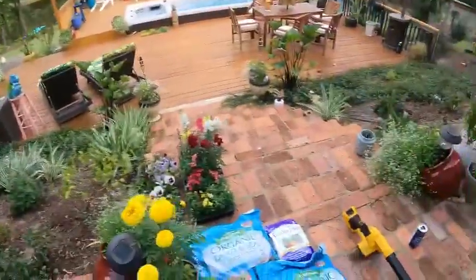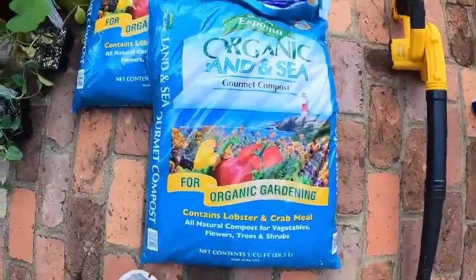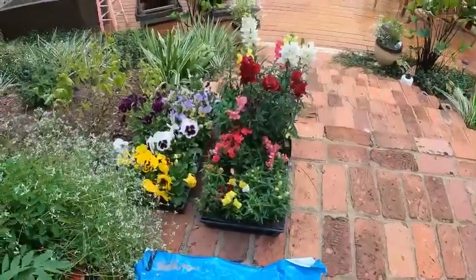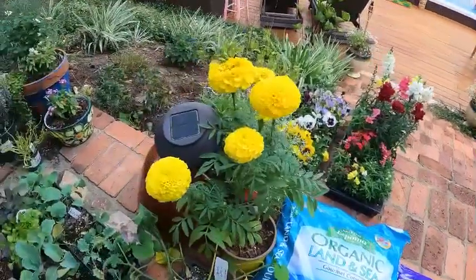The stain was dry enough for me to get a few screws in, so I've got the frame built for the raised garden bed. But the sun's going down right now — I'm ready to fire the grill up, have a cold beverage, and chill out. We'll be back tomorrow. I'll get Jackson to help me flip this thing over, fill it with compost, some land and sea compost, espoma fertilizer, some flowers to help with pollinators, and some marigolds to help keep the bugs away.